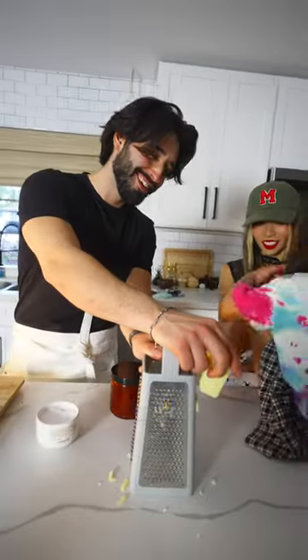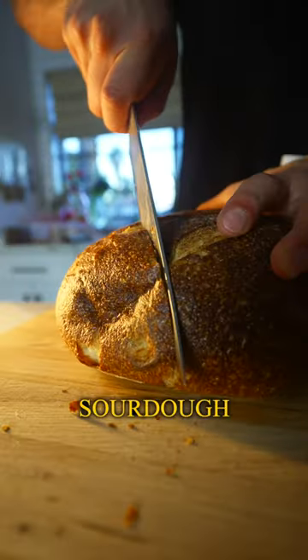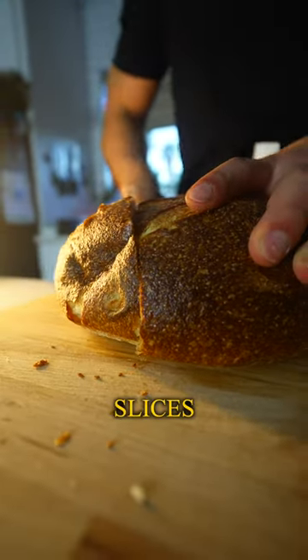Then with a little bit of help, we shredded up our white cheddar cheese. To make this grilled cheese a little bit better, we used some sourdough loaf cut into thick slices.